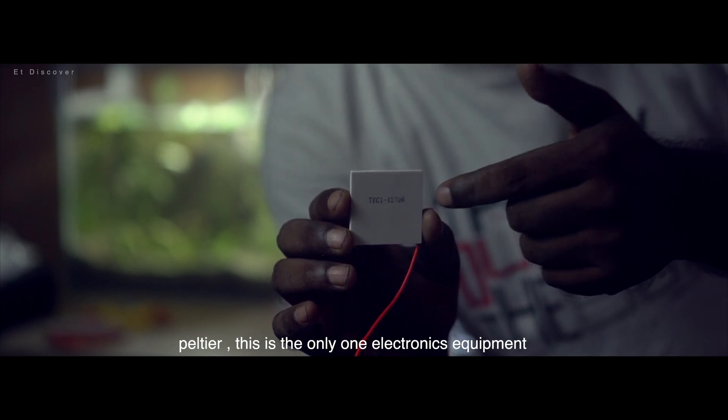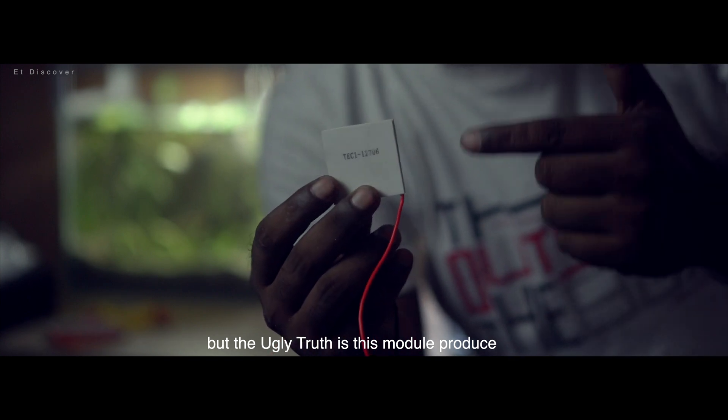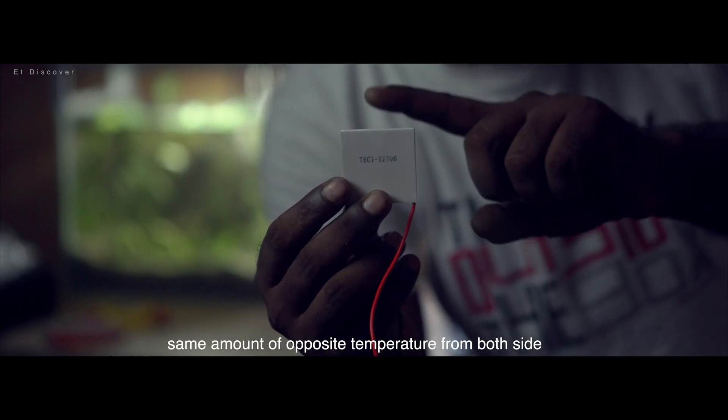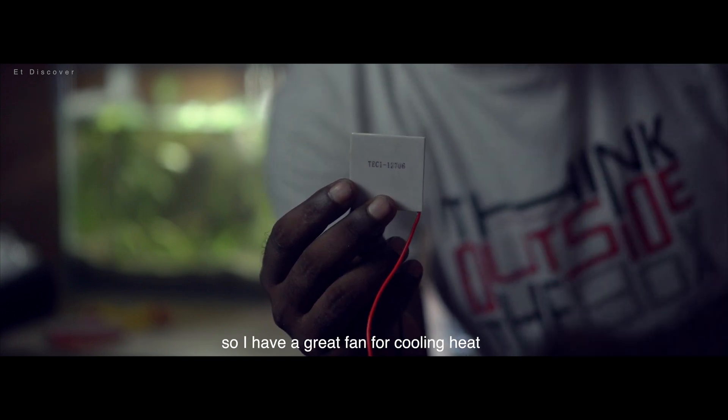Peltier. This is the only electronics equipment I have ever seen for cooling. But the ugly truth is this model produces the same amount of opposite temperature from both sides. But here I need only the cooling process, so I have a great fan for cooling the heat.